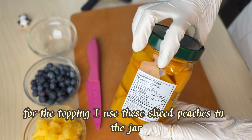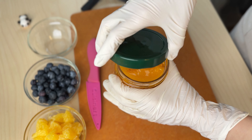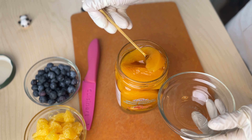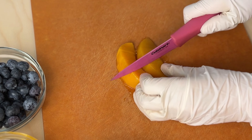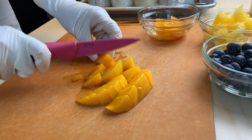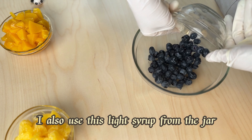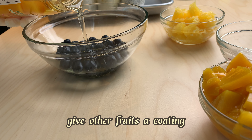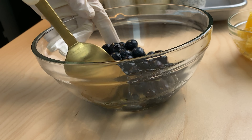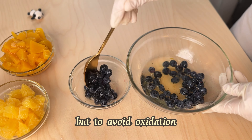For the topping, I use sliced peaches from a jar. I also use the light syrup from the jar to give other fruits a coating — not only for good looks but to avoid oxidation.